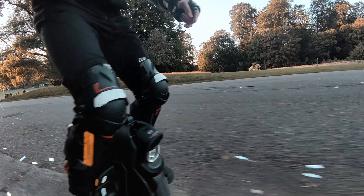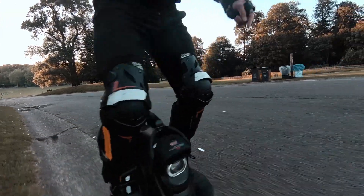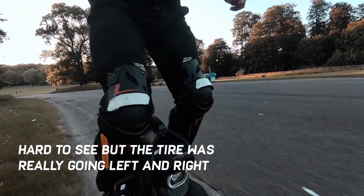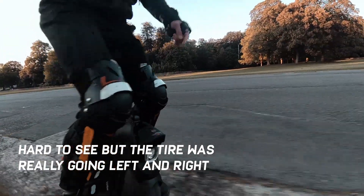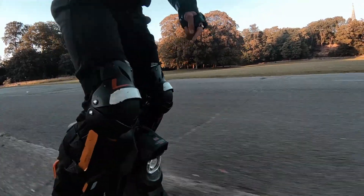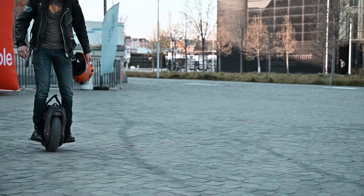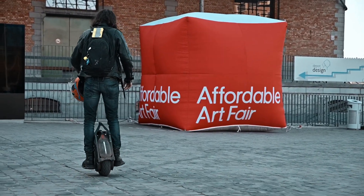The wider a tire gets, the more it will exhibit what we call 'train tracking' — a phenomenon where the tire follows the shape of the road. If you're a bit higher on one side than the other, the tire will really tilt along. If you're riding a really wide tire, like on the Ninebot C10, you really have to adjust the way you ride to let the wheel kind of do its own thing, because if you don't, you'll get thrown off balance everywhere.